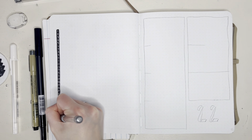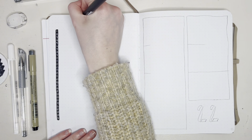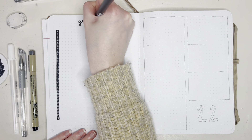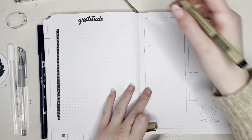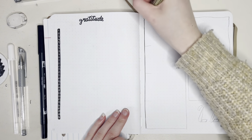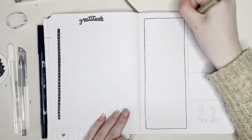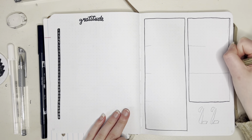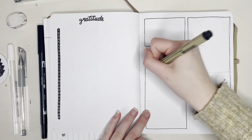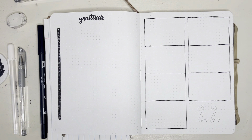Now I'm working on my gratitude page. I try and write down one thing every day that I'm grateful for, and I try not to repeat things. So if I say one day that I'm grateful we had a PD day and didn't go to school, I can't say the same thing again two weeks later. I just try and find something every day that I'm grateful for. And now we're on my weekly spread for the first week of June.